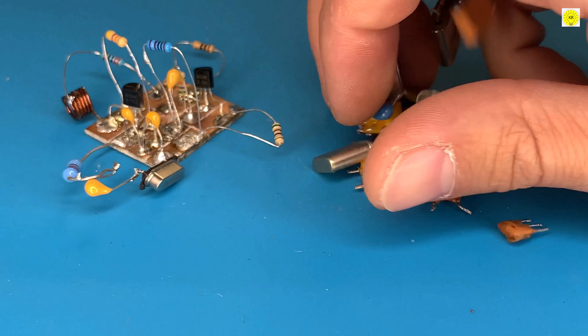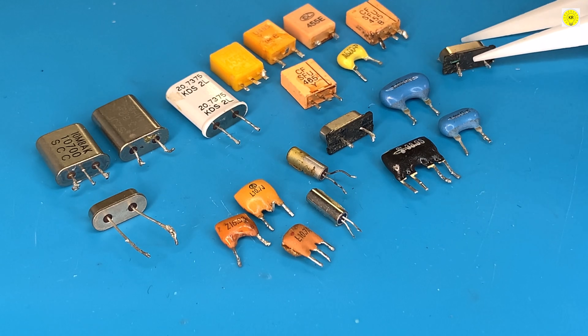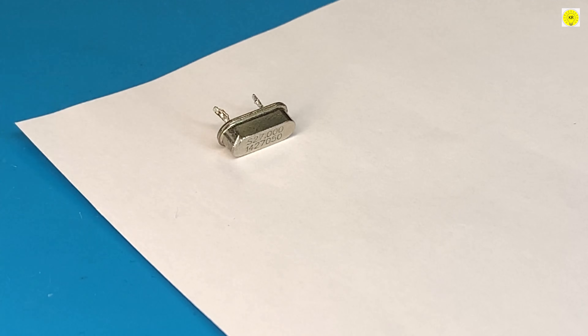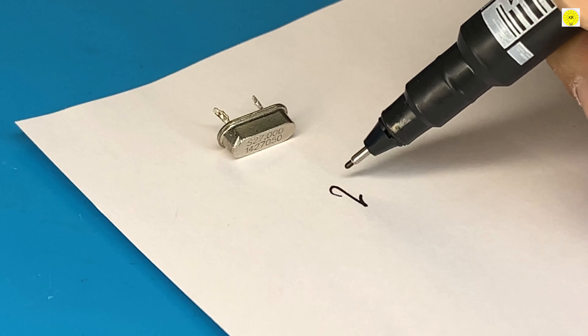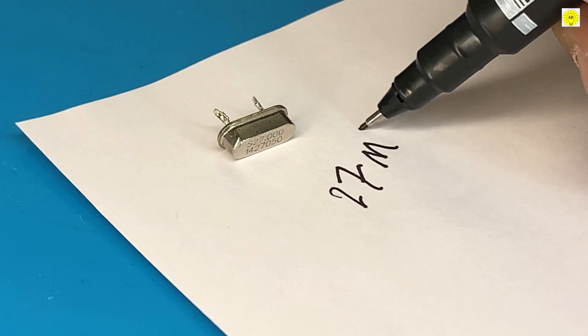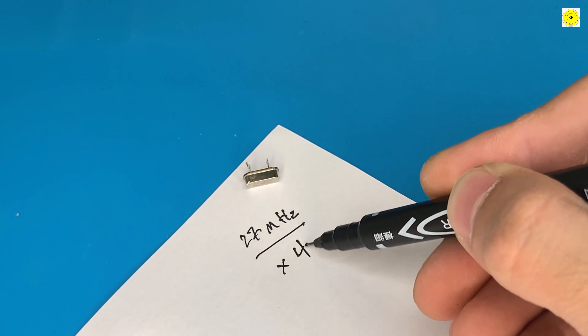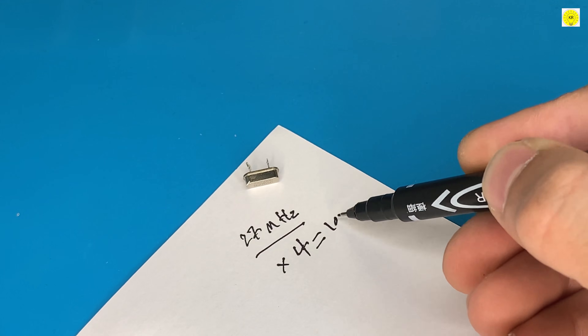There are many types of crystal oscillators. Today we choose a frequency of 27 MHz, and we will explain this in the next mathematical operation. The frequency produced by the crystal oscillator is 4 times the frequency, and this is the frequency on the FM band.